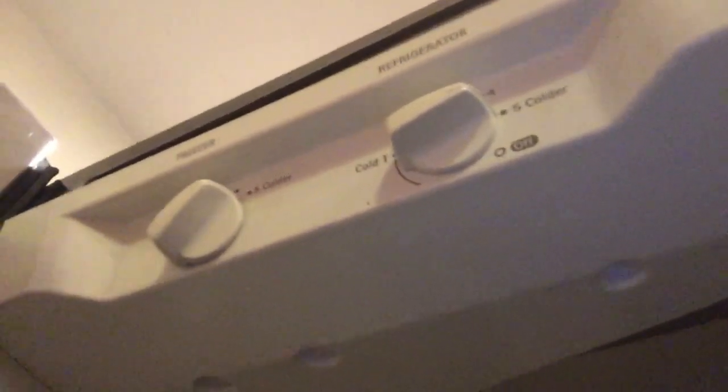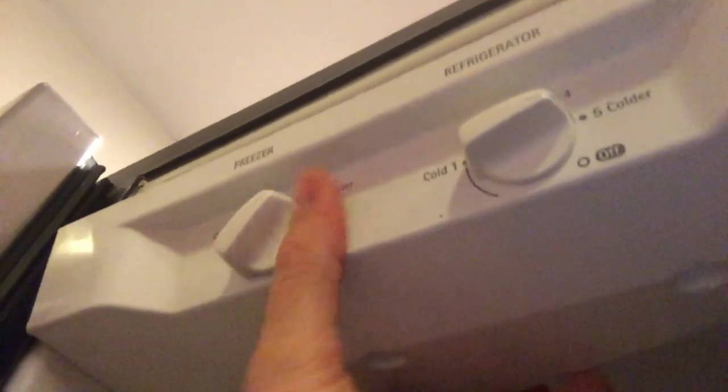As you can see in this Kenmore model, the control knobs and the panel we have to pull down are attached to this side panel. That connects the hose with the refrigerant to the back, which then goes to the freezer. There are two screws here keeping it from pulling down further, so let's take those out so we can pull this out and get to the thermostat replacement piece right here.